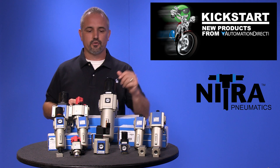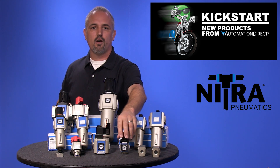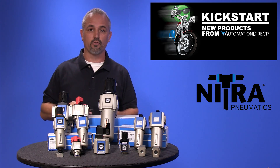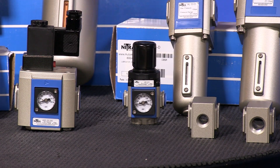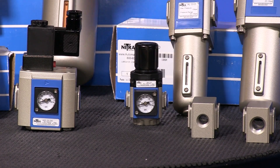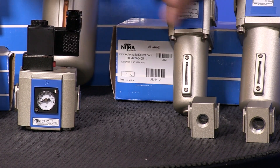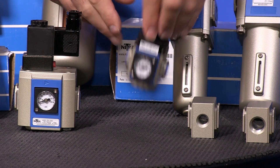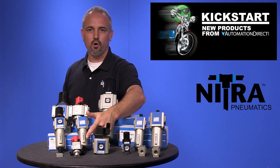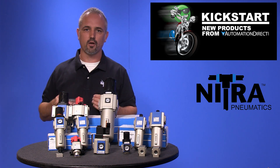These new Nitra regulators are now offered in sizes of 1/8th, 1/4, 3/8th, 1/2 inch, 3/4 and 1 inch NPT ports. They have nice features like the gauge is relocatable and the knob can be oriented up or down. And now we offer a metal bowl as well as the existing polycarbonate bowl.